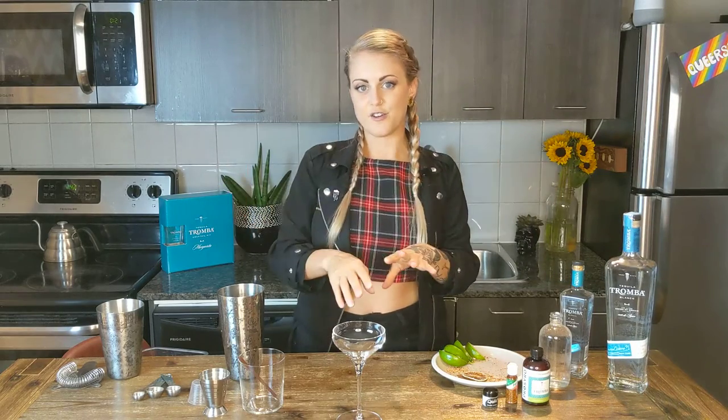This cocktail can be built either in a coupe or on the rocks. It can be shaken or built in the glass and stirred with a straw — that's totally up to you.